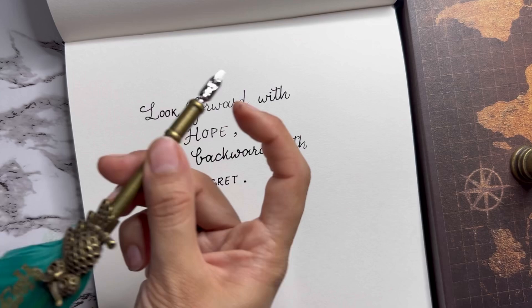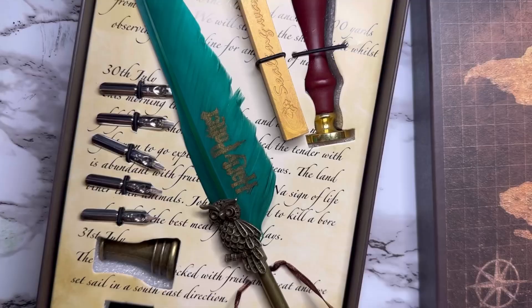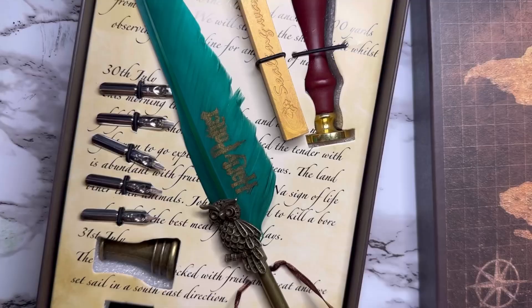Now I will remove this tip — you just have to pull it out and then push the other tip in. This is how we insert it. I will practice and try to write with this type of nib and share it with you.